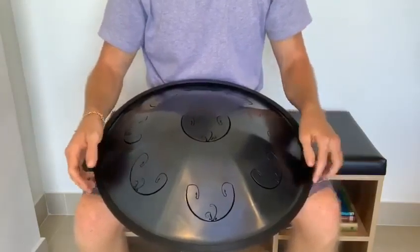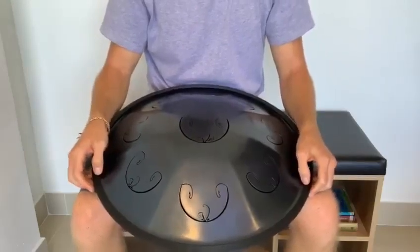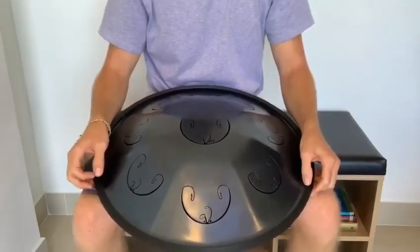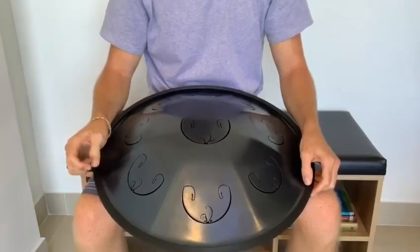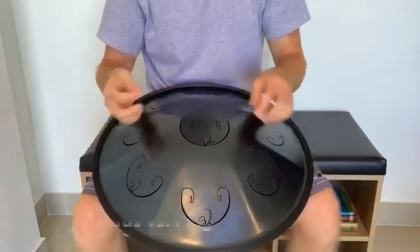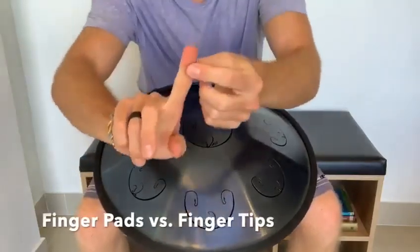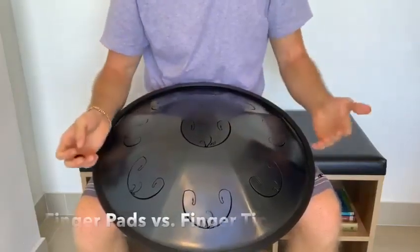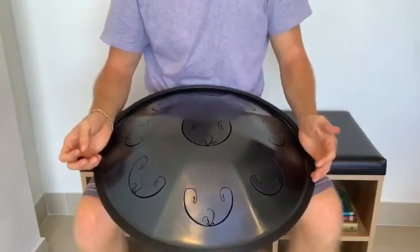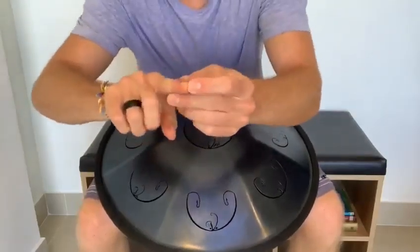The next thing I'd like to go into is that very often people will use their finger pads for striking. What I mean by finger pad is this meaty part here. I think that's totally fine. However, you tend to get a little bit more finger noise than when you actually strike with the tip of your finger.